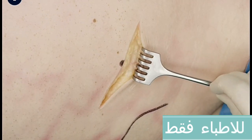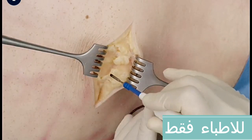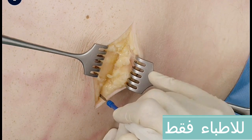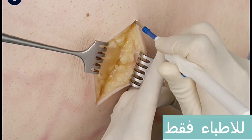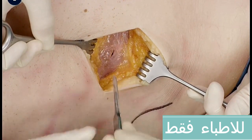Retract the skin with sharp retractors. The subcutaneous tissue is separated with electrocautery until the aponeurosis of the external oblique muscle is reached. Incise the aponeurosis of the external oblique muscle along the direction of its fibers.